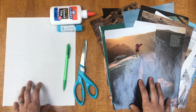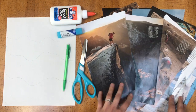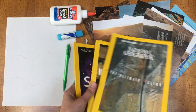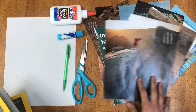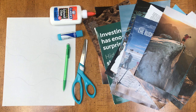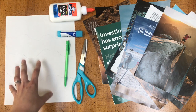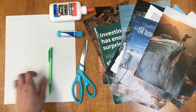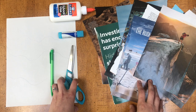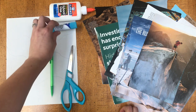Here are all of my supplies that I'm going to be using for our collage. The first thing you want to do is collect materials — paper, different magazines that you can rip up to create your picture. You'll also need some sort of paper or backing to glue the supplies onto, a pencil to sketch out your picture. If you want to use scissors you can. I'm probably just going to be ripping up my paper, and then either liquid glue or glue sticks.